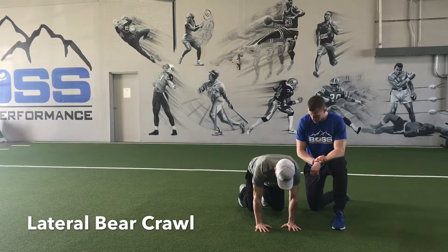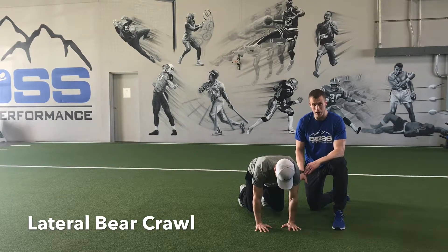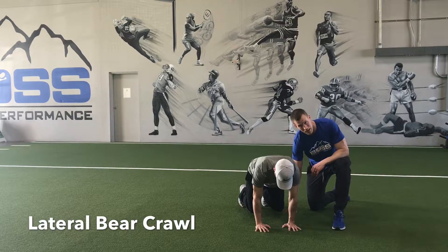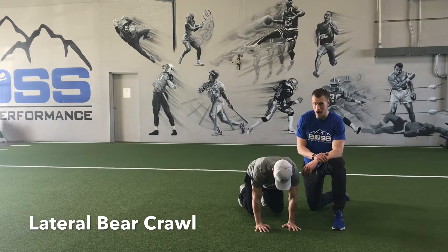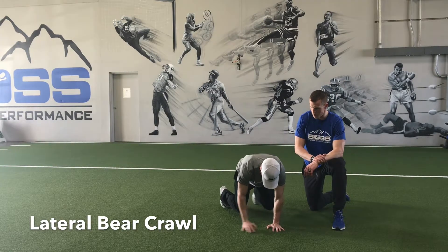He's going to move into bear position, which is just hovering those knees just barely off the ground, maintaining that same distance off the ground the entire time. Now he's just going to move laterally five yards to the right, moving opposite arm, opposite leg.